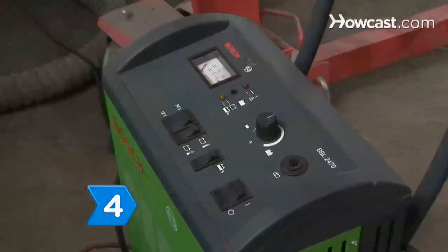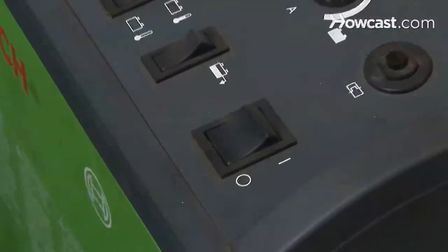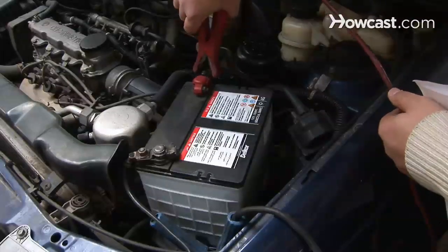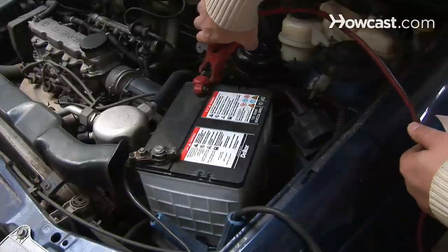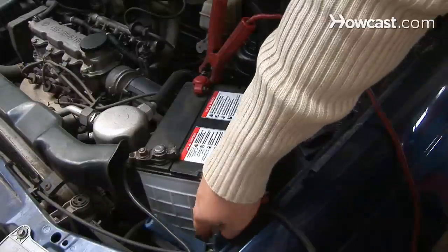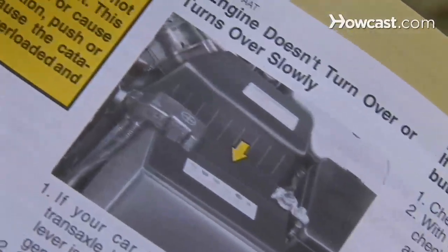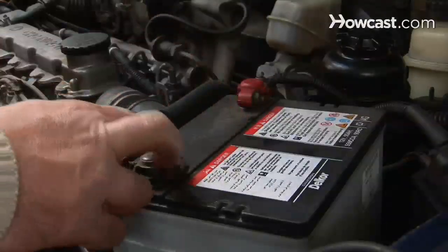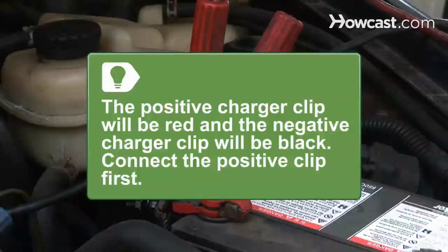Step 4. Make sure the charger is unplugged and turned off. If the car has a negative ground, as most do, connect the positive charger clip to the positive battery post. Consult your owner's manual to determine whether your car has a remote positive terminal located away from the battery. If it does, use the remote terminal for charging. The positive charger clip will be red and the negative charger clip will be black. Be sure to connect the positive clip first.